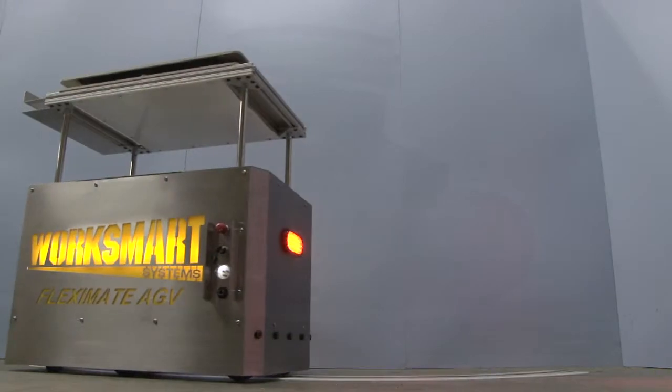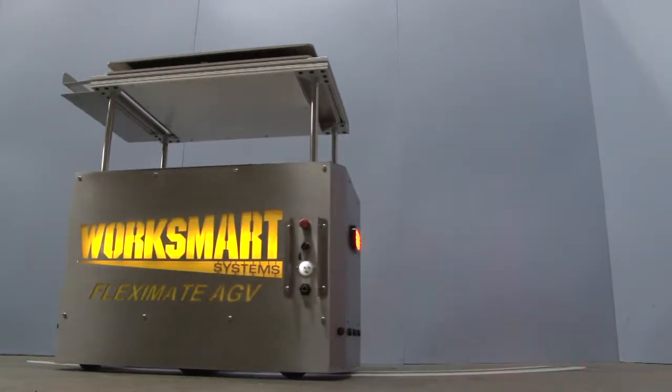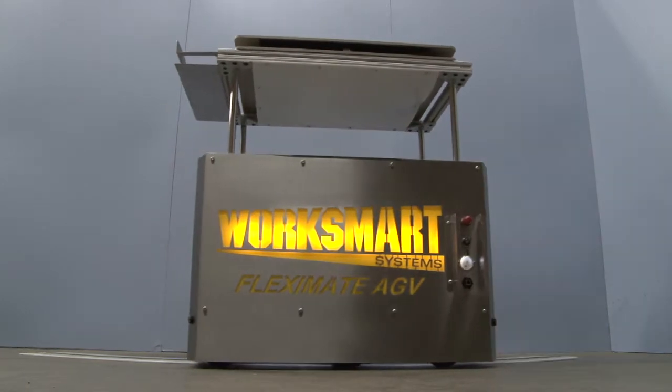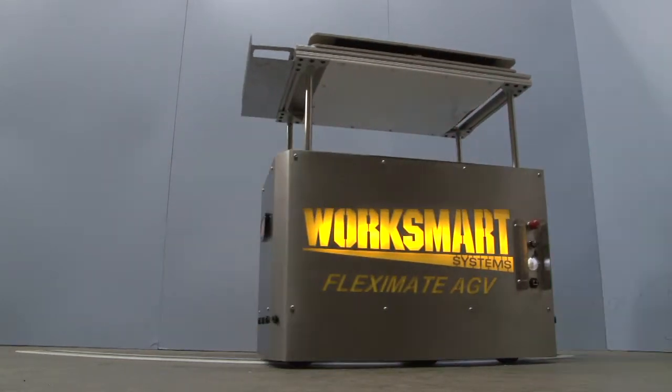Due to the rugged modular design, the wheelbase and track can be modified to match your product's footprint and weight, with a payload capacity up to 2,000 pounds.